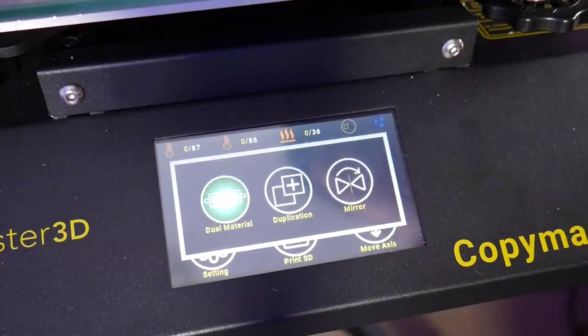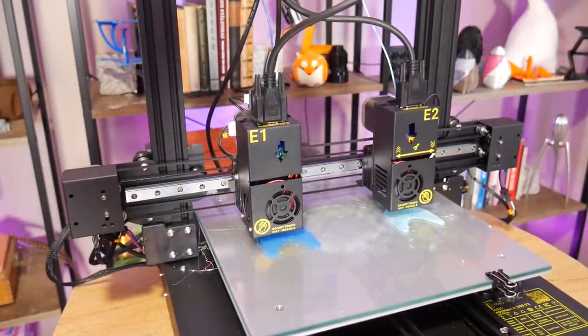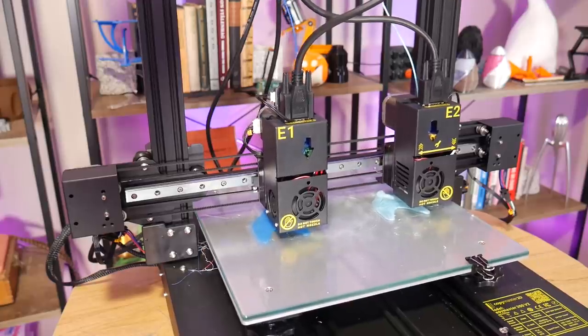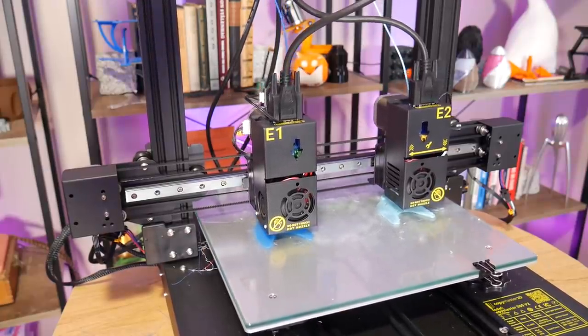There's also these neat party tricks: duplication and mirror mode printing. This lets you print twice the number of objects in the same time as it would take a regular 3D printer to print one, providing they fit into the halved print volume.